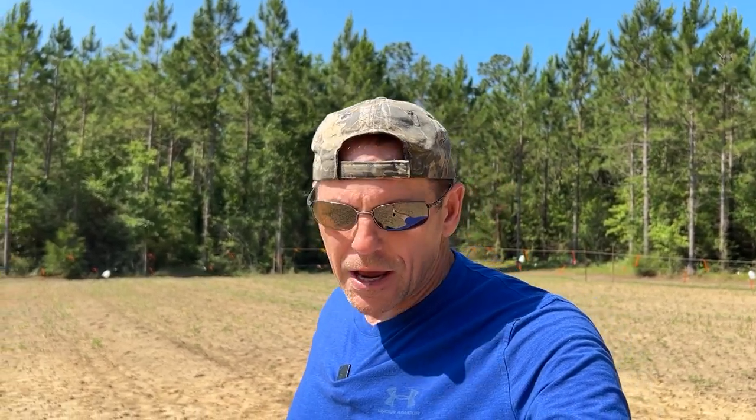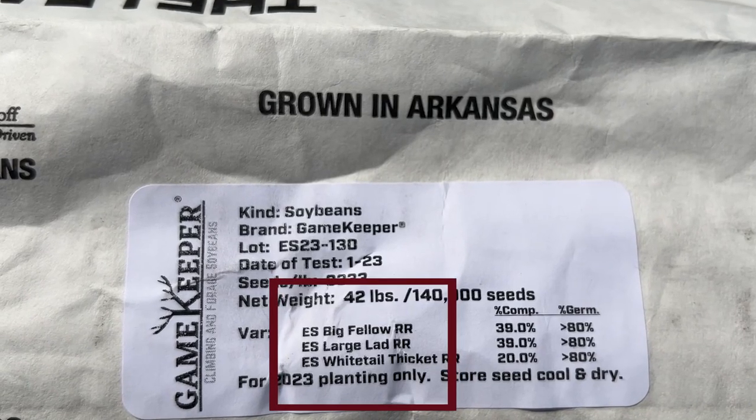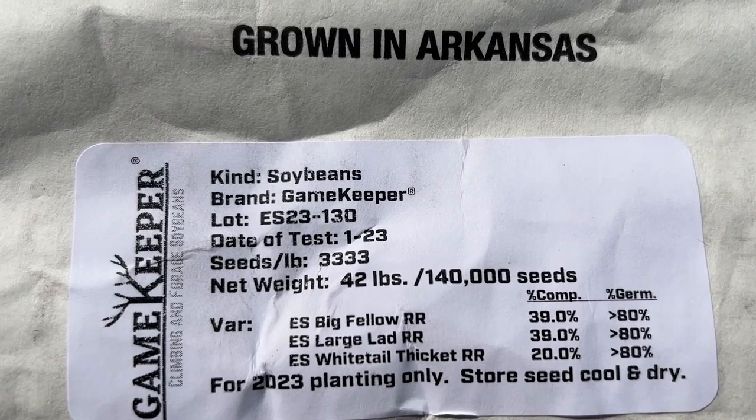One last tidbit about these eagle soybeans is that I picked what's called the wildlife manager's mix. There are actually three different types of soybeans in this mix — one that grows tall, I think they're called Large Lad, one that's more of a viney bean that grows along the ground and climbs up the stalks of the Large Lad, and a third variety I forget. By having three different varieties out here, that gives us a better chance of this field being successful and producing lots of forage for the deer.